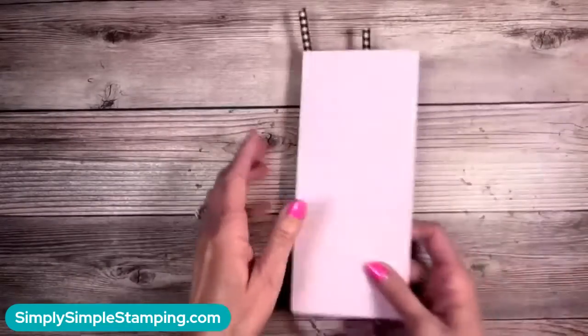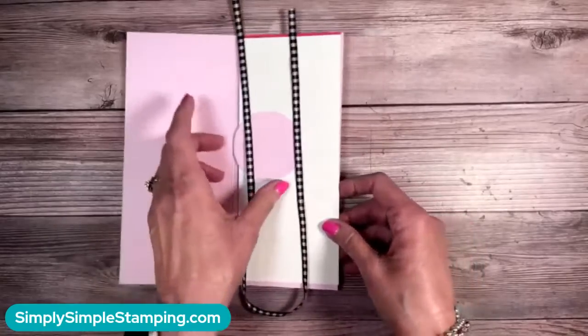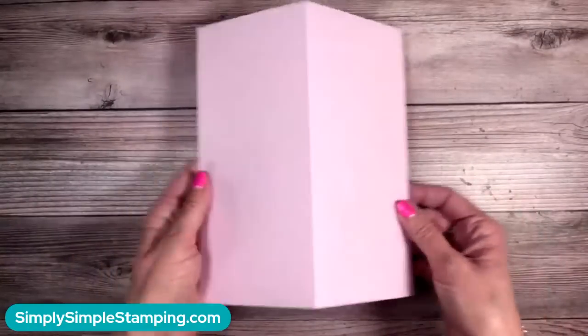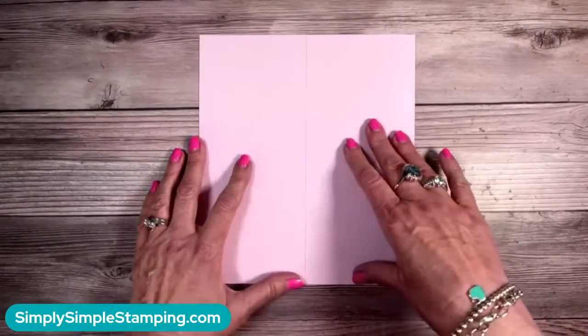I'm actually going to be using these dies for my daughter's wedding invitations because this one we're using today is just so pretty. I'm going to use it as an actual border. But for today's cards, let me show you what we're going to be doing. Let's get some supplies in here — a very easy card. Bubble bath cardstock: how many of you guys are in love with bubble bath? This is seven and a half by eight and a half, with the seven and a half up at the top, score at three and three quarters — that's going to get you your slimline card.